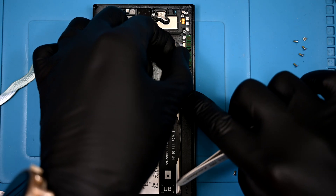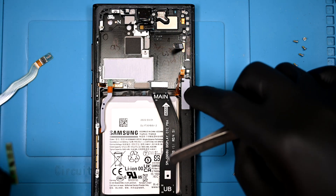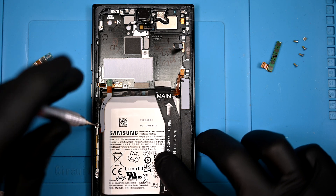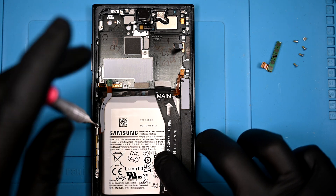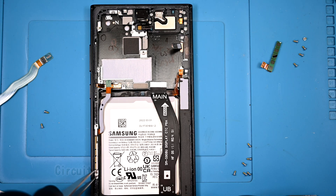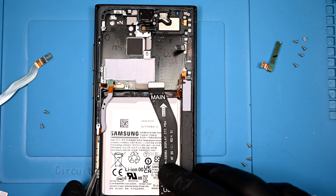Just above the S Pen is a 5G antenna block. It isn't screwed in like last generation, and it is oriented to face out of the back of the phone rather than through the side railing. Just to the left of the battery is another 5G block. This one is the same design as previous Samsung phones that supported 5G, and has two screws holding it in place.